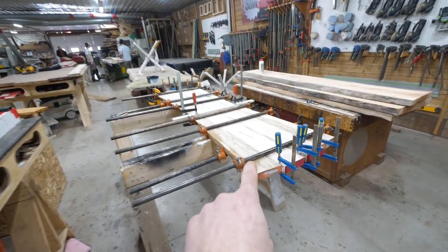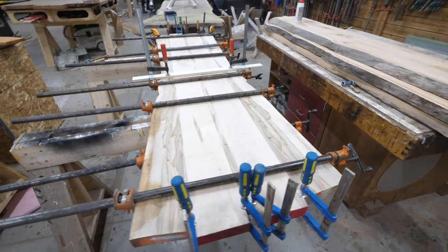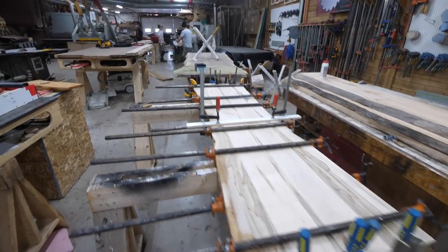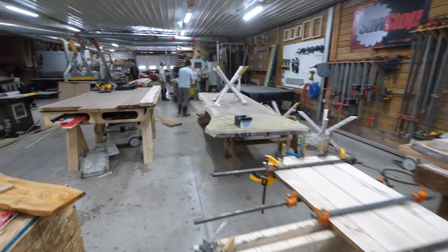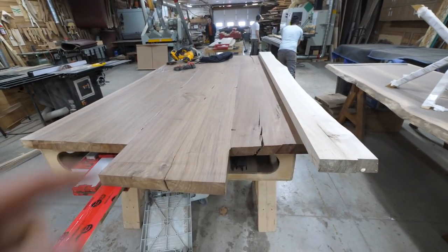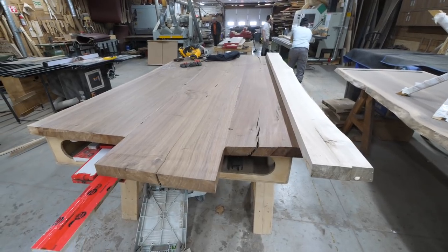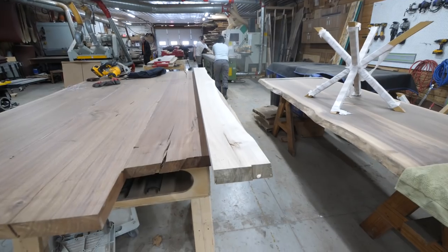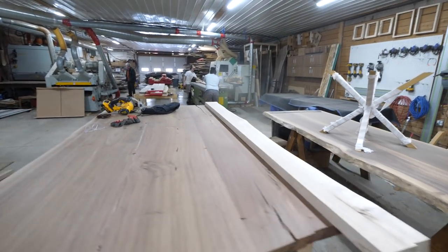Here we are working away. The first restaurant table's glued up. We did get this walnut table glued up. We moved it — we've got to trim it lengthwise now, and then start filling it. And the guys are hard at it at the sliding table saw, creating all the glue lines for the restaurant table.